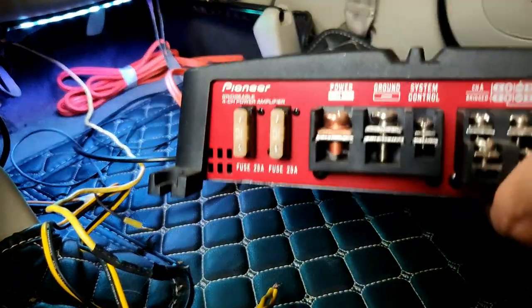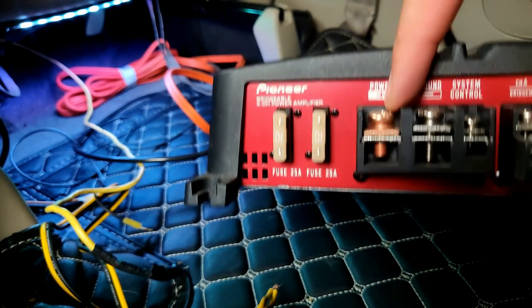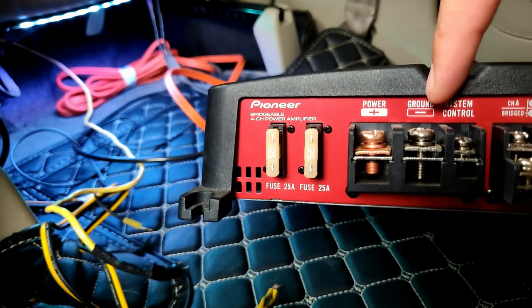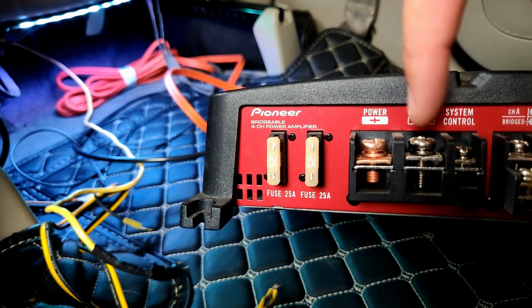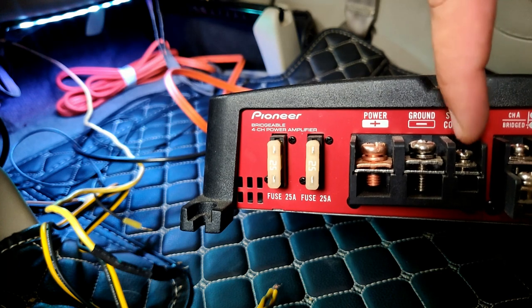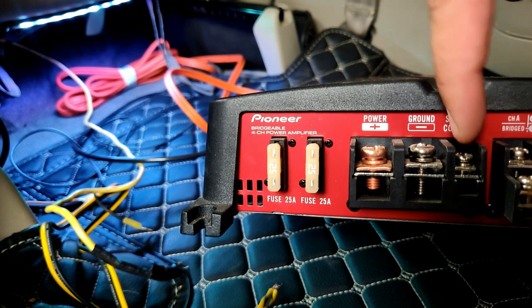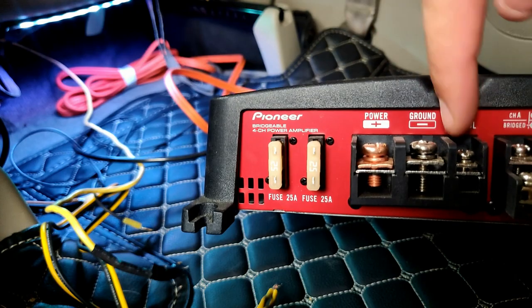Firstly, the three inputs that any amplifier needs: the positive or 12 volts coming from the battery, the negative terminal that needs to be grounded at a secure grounding place in the vehicle, and the remote input — meaning when the ignition turns on, only then the amp turns on.